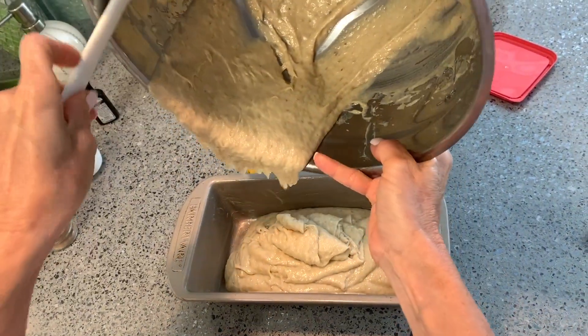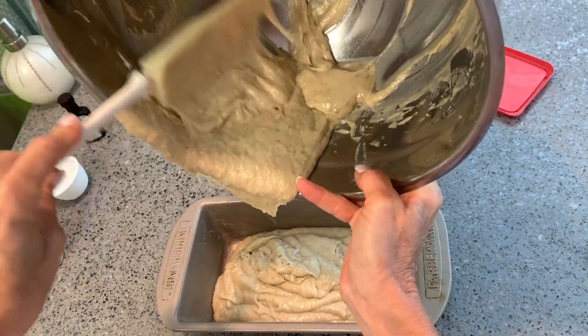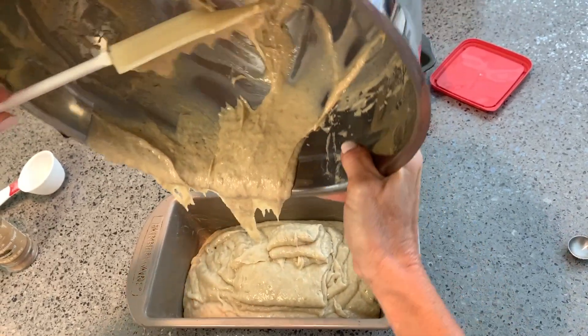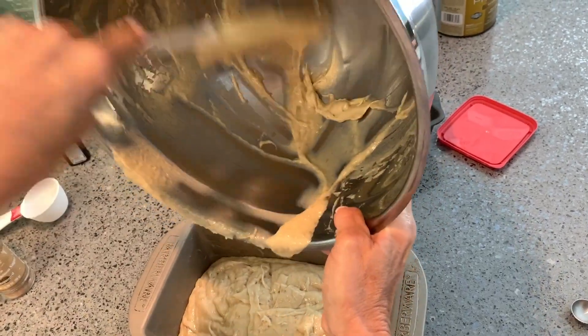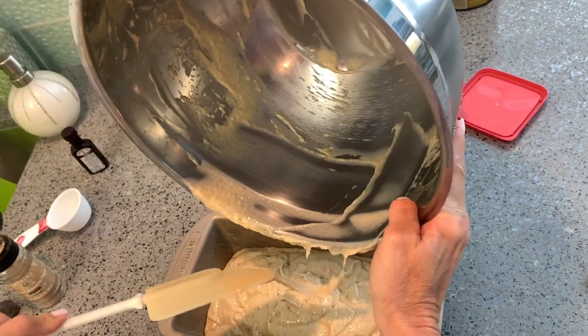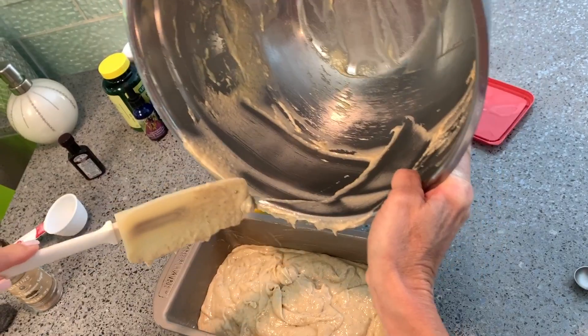Do you think we're going to just have one loaf? Just enough to make one cake — or bread. I would call it cake, wouldn't you? Barely enough. I should have had more bananas but it's good — this will be fine.